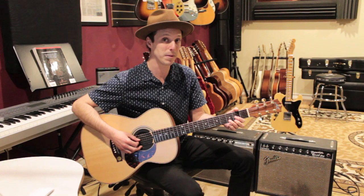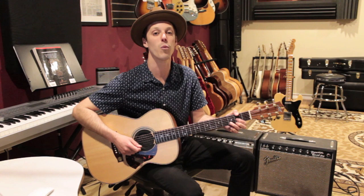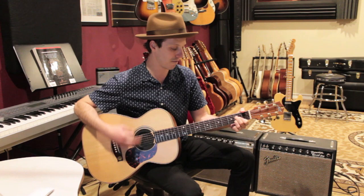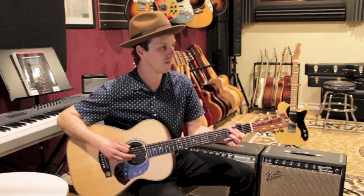That's the intro progression. We're also going to use this for the guitar solo and the pre-chorus. We're going to play it twice here in the intro. One, two, three and four and one, two, three, four — again, one, two, three and four and one, two, three — then we go to the verse.